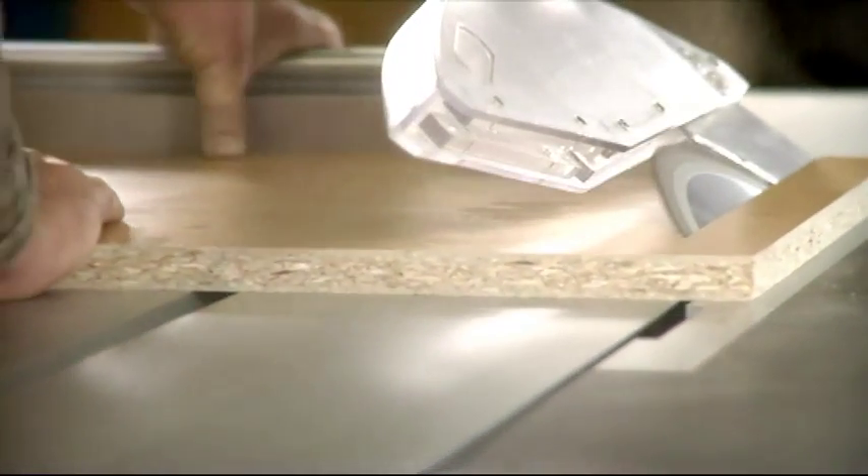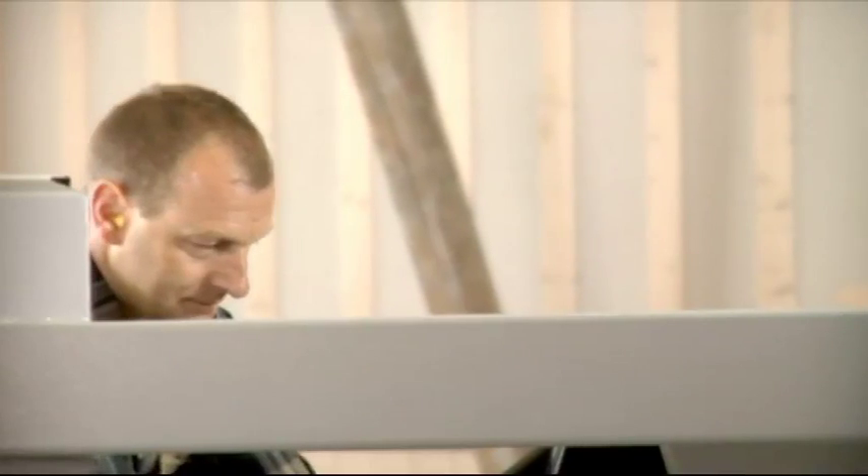For high quality final cuts, for example in plastic coated boards, a perfect scoring saw is absolutely necessary. Martin offers an electronically adjustable 2-axis system or a fully automatic 3-axis system.